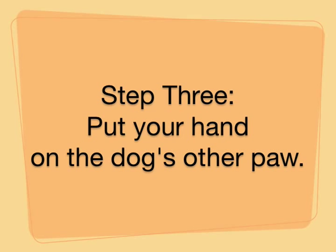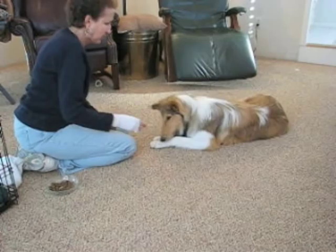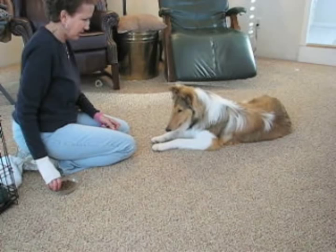Then I'm going to move my hand on top of her other paw — good girl — just gradually getting her to move this paw over to the other side. Good girl. If you're not using the clicker, you can just say 'good girl' — I'm saying both.